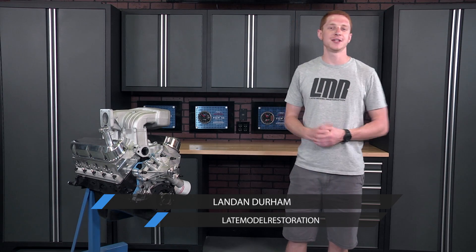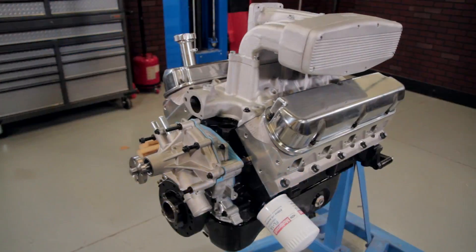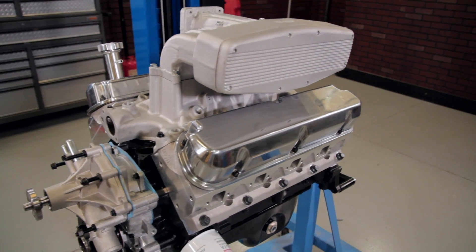What's going on everybody? Landon here with Late Model Restoration. Today we're going to be diving into a cool build we've been excited to show you guys. So if you own a 302 or 351 base pushrod Mustang, you'll definitely want to check this one out.